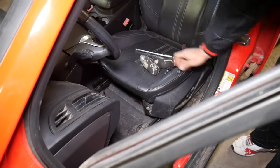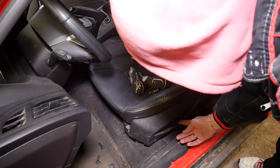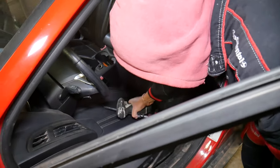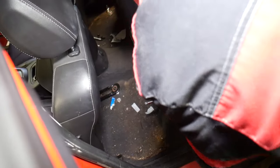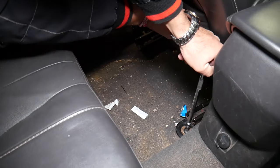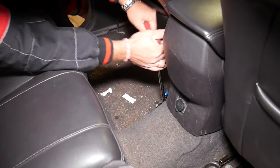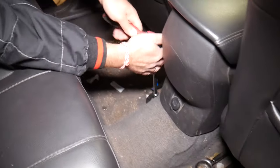Now we're going to move the seat all the way to the front and remove two more bolts in the rear. As mentioned, most cars have four bolts — two on the front, two on the rear. You can always find some money under the seats, I guarantee it. We may need bigger tools for the rear bolts because they might have thread locker, and they can have rust since they're exposed to the elements — salt, water, and dirt.